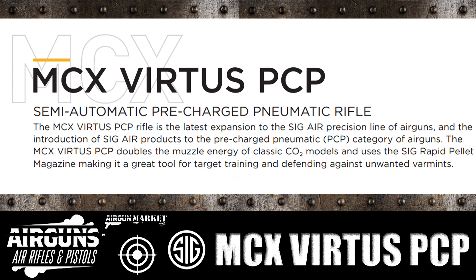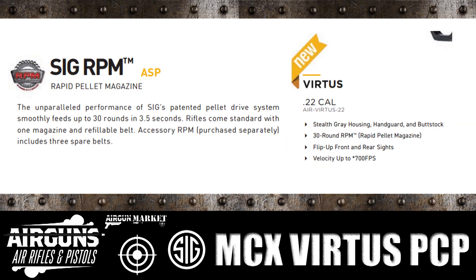We haven't seen any testing on it, but they do in this other blurb here give us some additional information as far as what kind of velocity we can look at. If you take a look at the right side, the Virtus 22 cal — Air-Virtus-22 — is a model for it. Stealth gray housing, hand guard and buttstock — those are visible in the picture. 30-round magazine, we'll get to that in a sec.